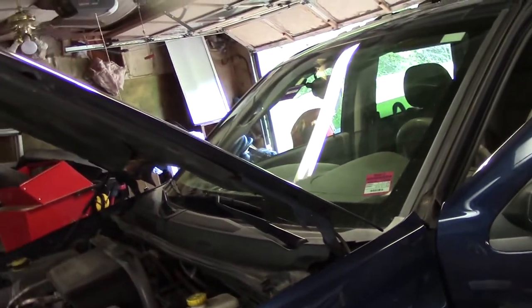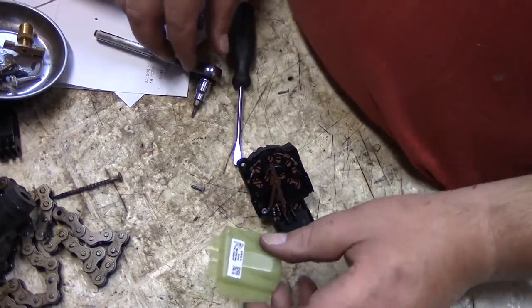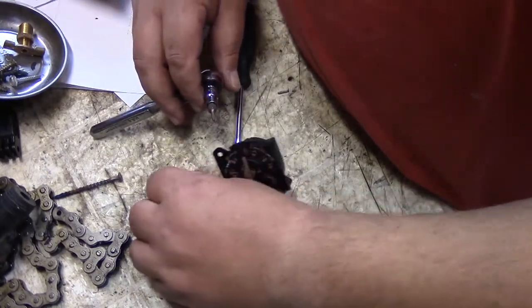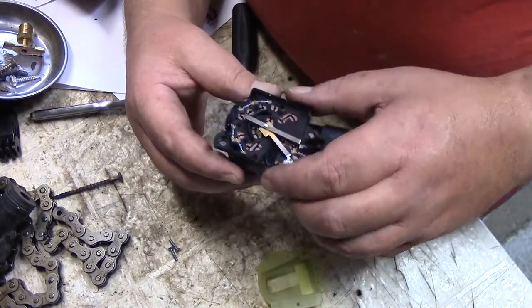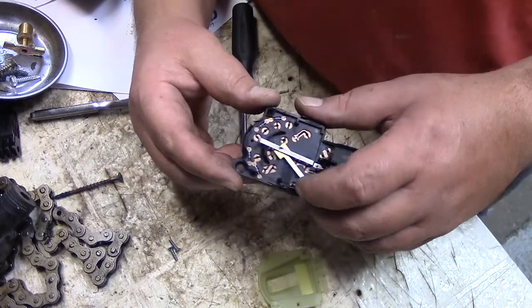Let's take this old switch apart and see what it looks like inside. This takes a T8 — the smallest one I have — but it doesn't fit, so it's either a T6 or T7. Since this is just for fun and to show you what it looks like inside, to figure out why it's not working, I just ripped it apart. There are some clamps here to take the top off.